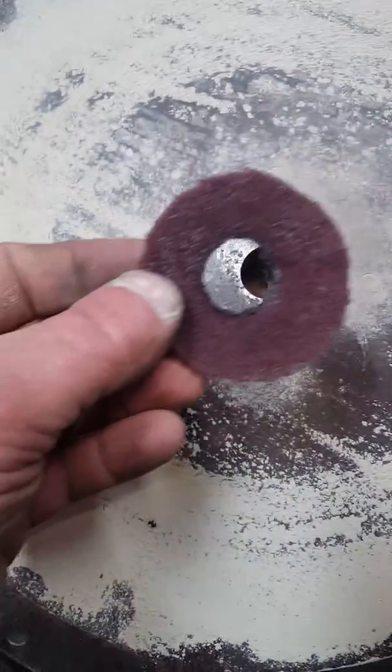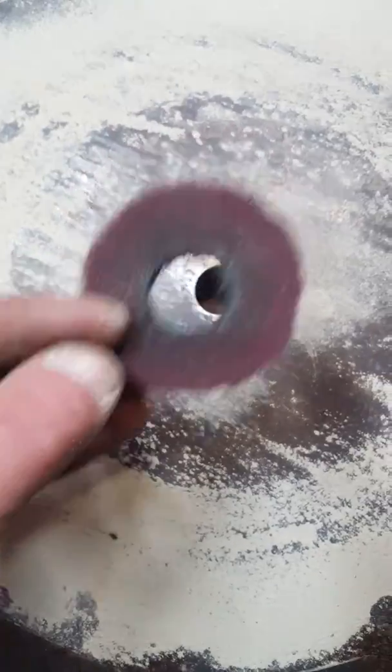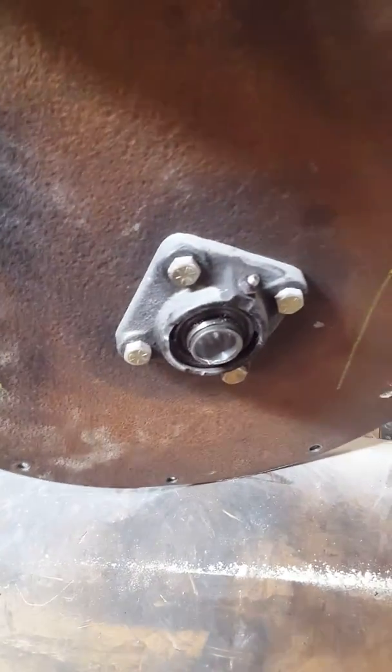I basically cut a hole in the center of a scotch-bright pad and used it as a gasket. I've got one on both sides — one on the back end and one on this end. That looks pretty clean in there, and the front cover came off really easy with no issues.